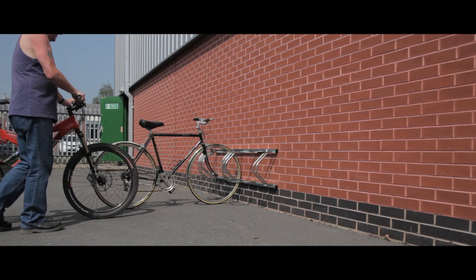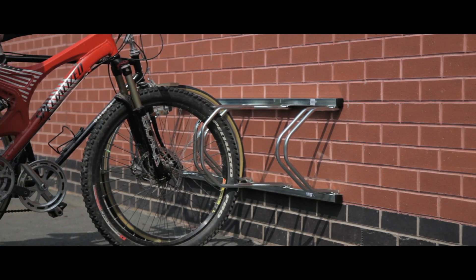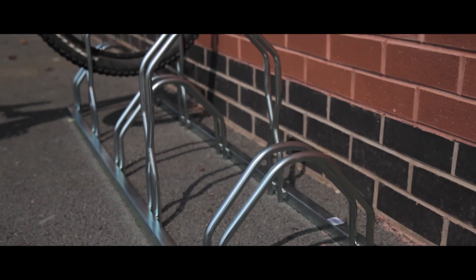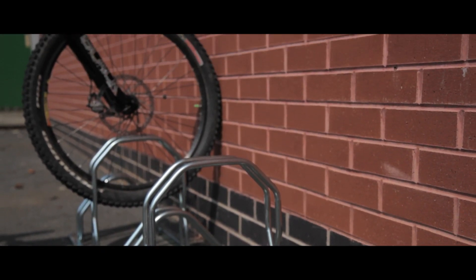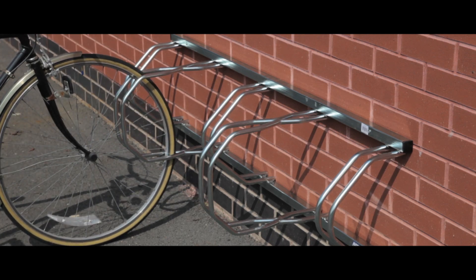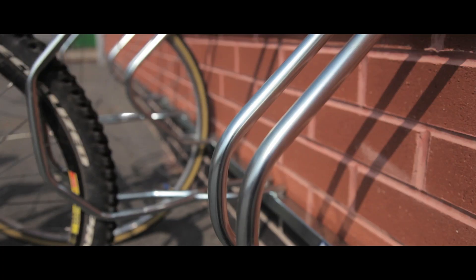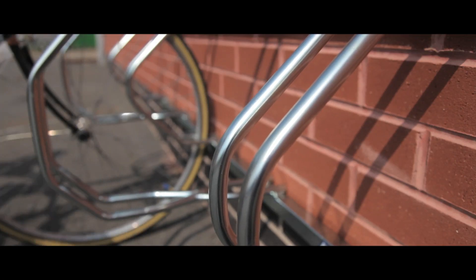This unit is extremely versatile and can be fixed to the wall or to the floor, helping you make the most of your available space. It is self-supporting on the floor and can be easily and securely fixed to any suitable wall surface. The steel frame has been galvanised and can hold up to 5 city or mountain bikes.